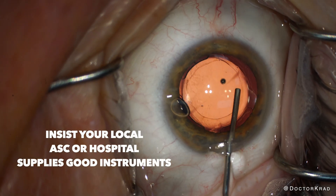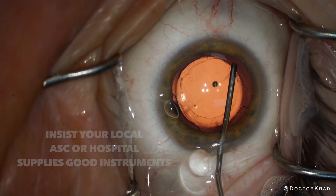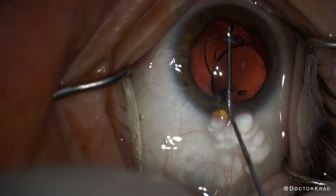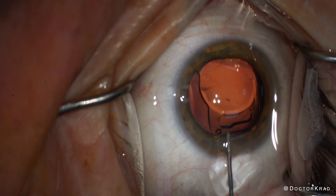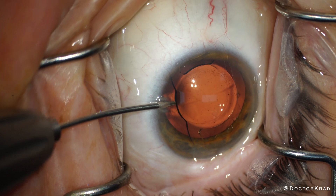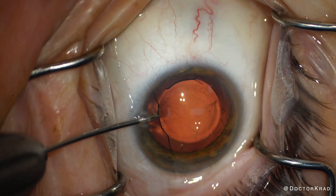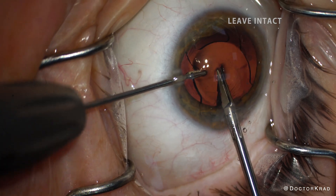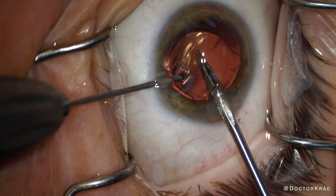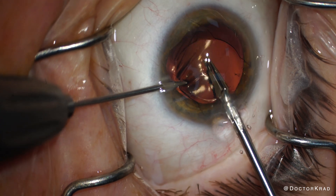Visco dissect around the haptics and expand the capsular bag fully away from the lens. Then prolapse the IOL into the AC and cut it in half. When I cut it, I leave the distal closed-loop haptic intact, so that way when I pull out one half of the lens, the link on the distal haptic rotates the other half out as well.